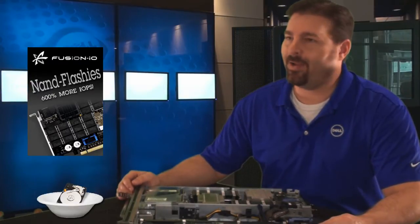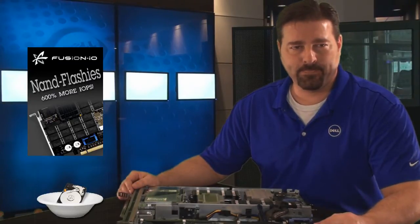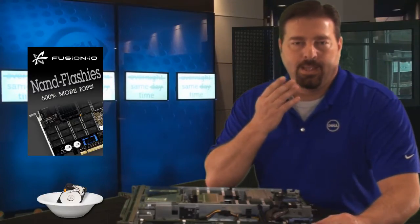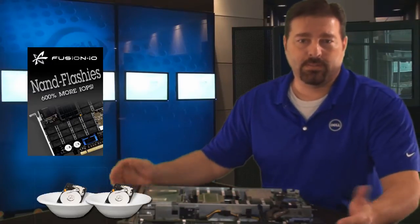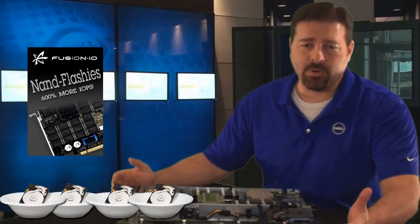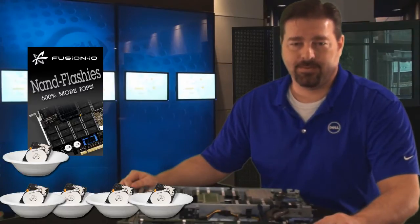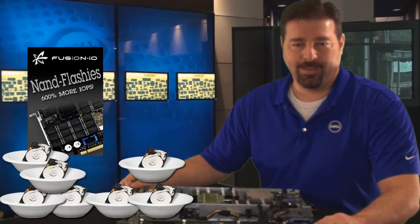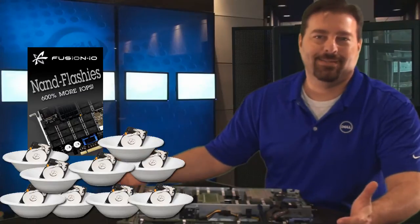But is it really higher in IOPS than my normal array of 15k hard drives? Take a guess. How many bowls of your disk drive's IOPS would it take to equal the IOPS in just one Fusion IO PCIe card? I don't know. Two? Guess again. Three. A little higher. Four. Keep trying. Five. No, you'll have to do better than that. Seven. Guess again. Eight. We'll give you one more guess. Nine. Not even close.